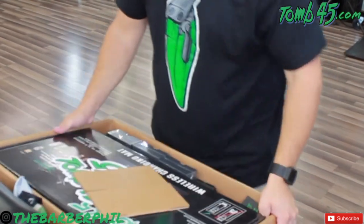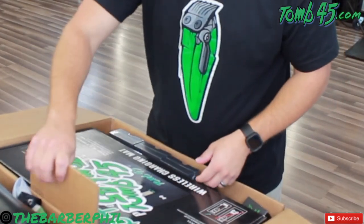What's going on guys, the Barber Phil here back again with another haircut tutorial.